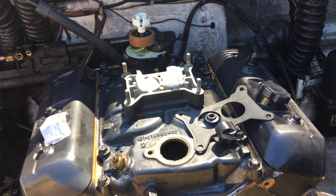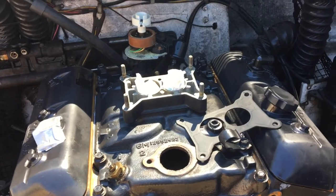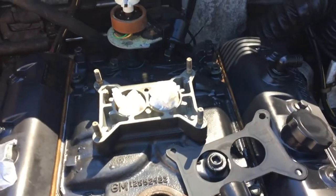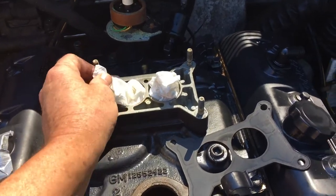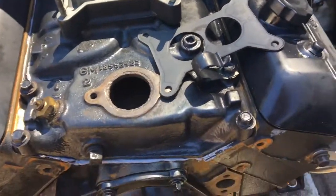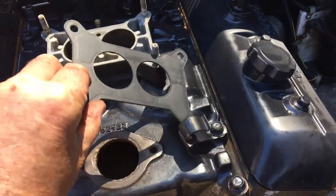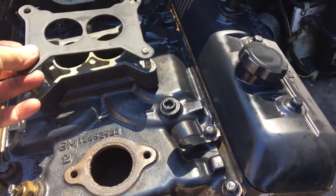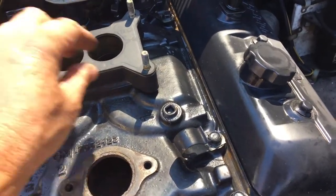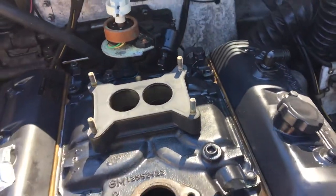I'm about to install the carburetor on a 4.3 liter V6 marine engine. As you can see, I've got paper towels stuffed in the carburetor holes to keep debris out until I get the carburetor on. I'm taking those out now. The gasket then goes in place — this is the old gasket, still in good shape, so I'm going to reuse it. You just push it down in the right spot.